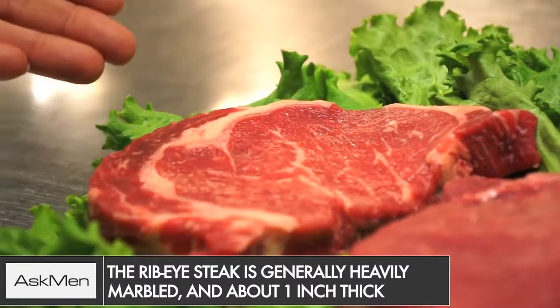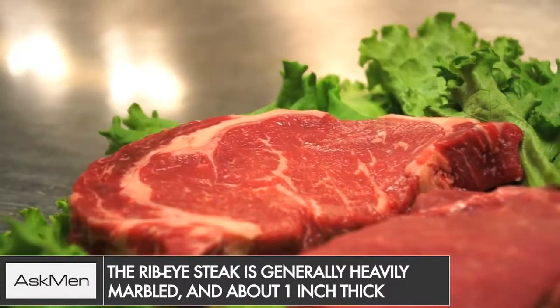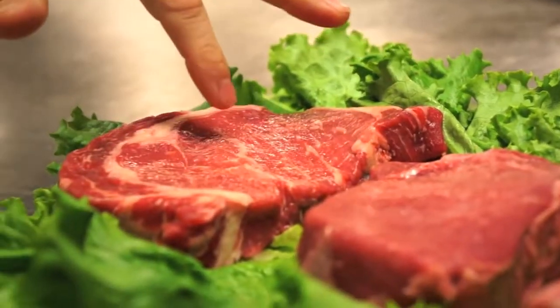The first one we're going to look at is the rib eye. The rib eye is one of my favorite steaks. It's very heavily marbled — you see lots of the white flecks in the meat, and this is good. White flecks in the meat means it's going to be very tasty and juicy.